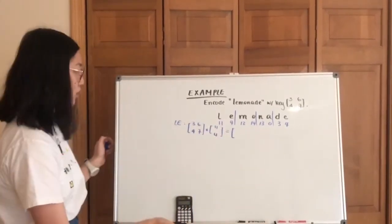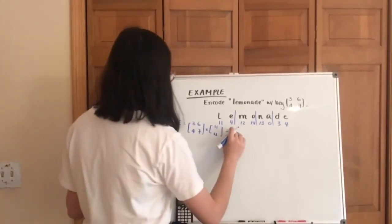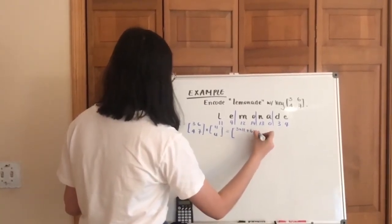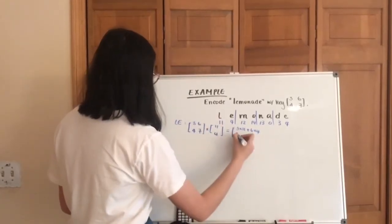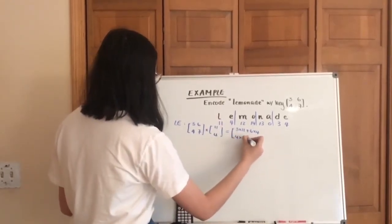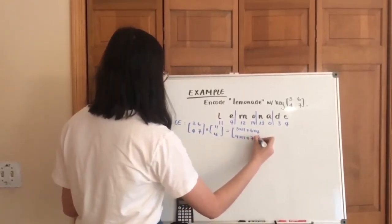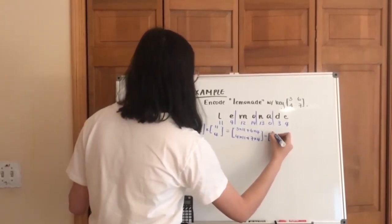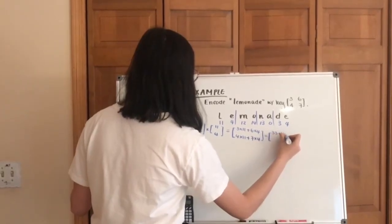If you know how to do matrix multiplication, then it's very easy. 3 times 11 plus 6 times 4, and then 4 times 11 plus 7 times 4. That's going to give you 33 plus 24.